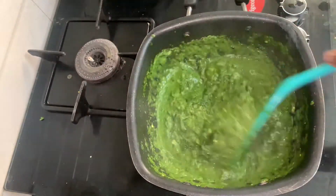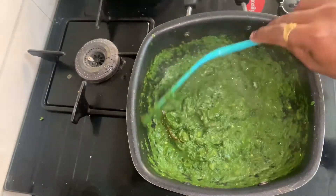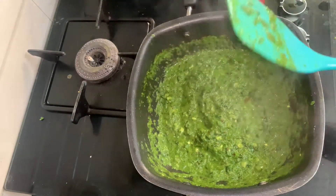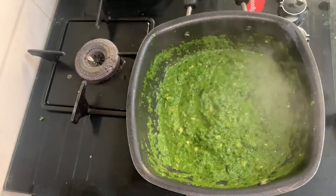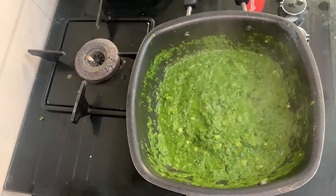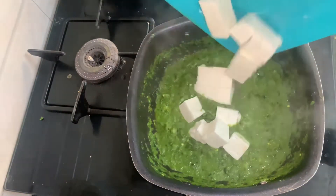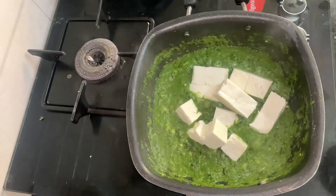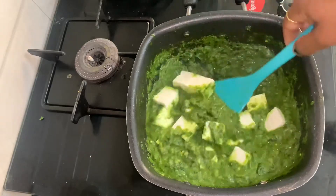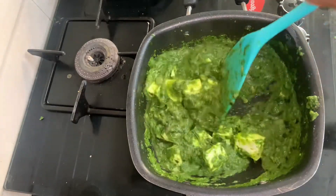I don't need to add water in it, but if you like it, you can add water. As you can see, I haven't used tomato in it. Without the tomato, it will be a good taste. Let's try it. Mix it in. You can see what a good color it is and how tasty it looks.